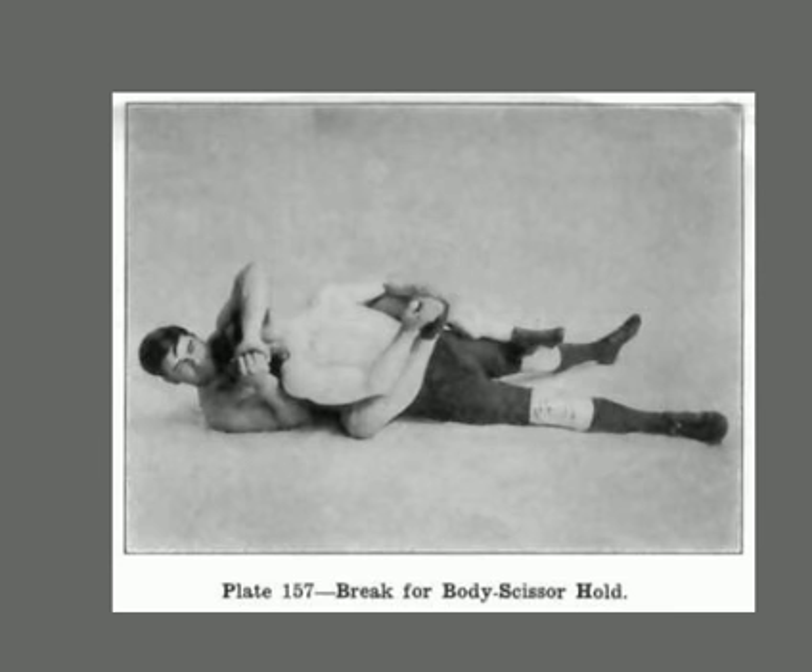We're going to learn some escapes from the body scissor hold. He's also got him in a horrible neck crank right here. This is continuing in Farmer Burns' book on catch wrestling. Look at the hold this guy on the bottom has — his legs wrapped around him very deep, and he's crushing his face.